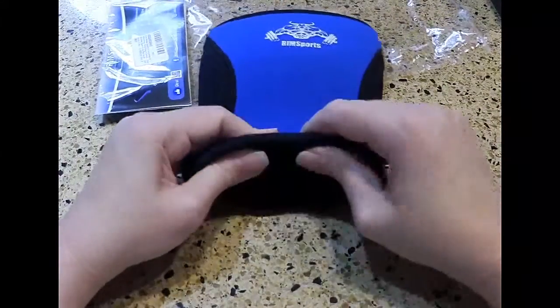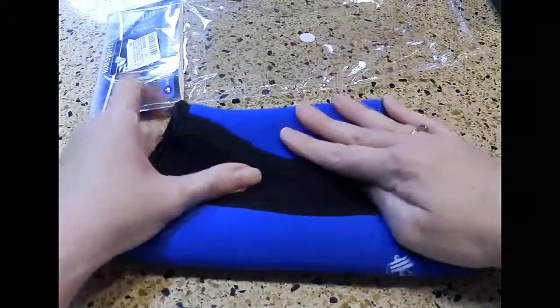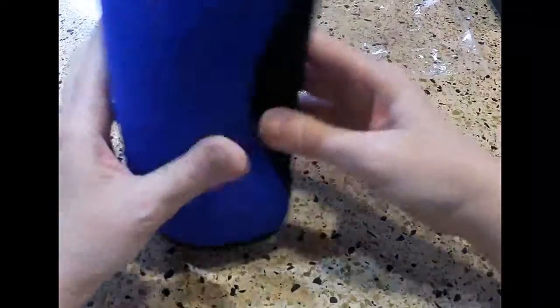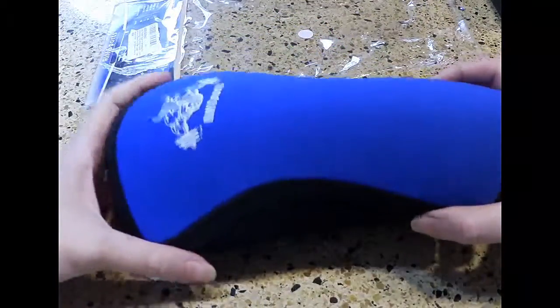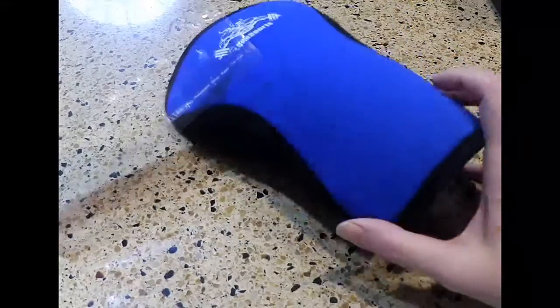This knee sleeve is nice and thick — it's cushioned so it's comfortable. It's made of a neoprene material, so it's going to be breathable. They come in different sizes so you can get just the size that you need.